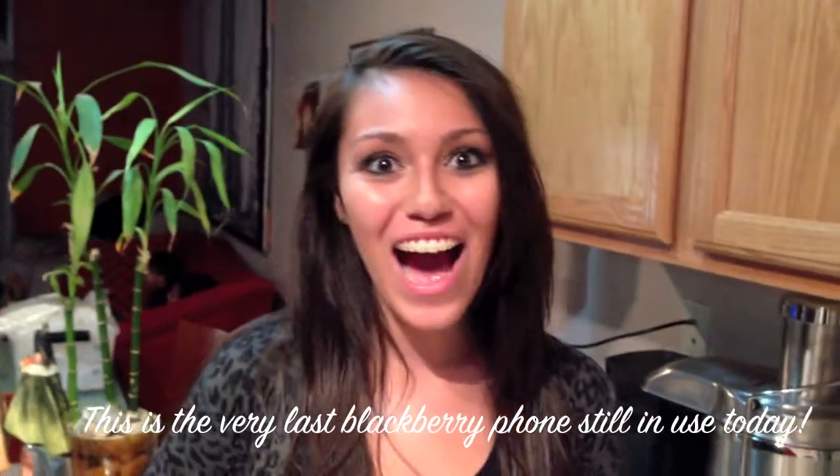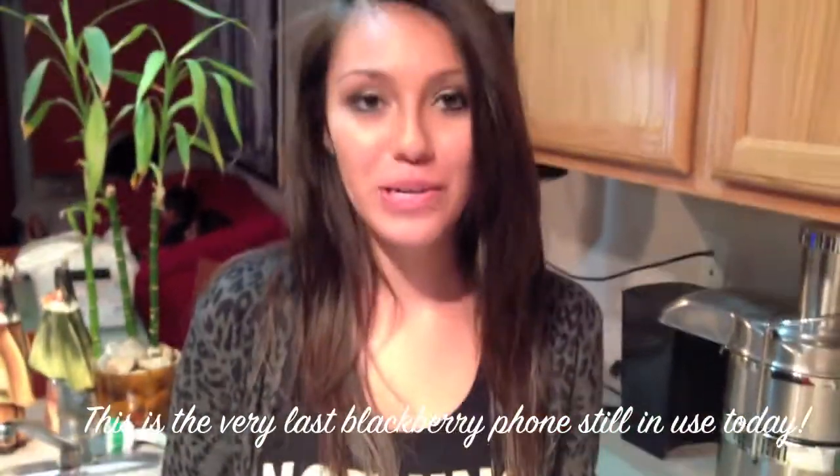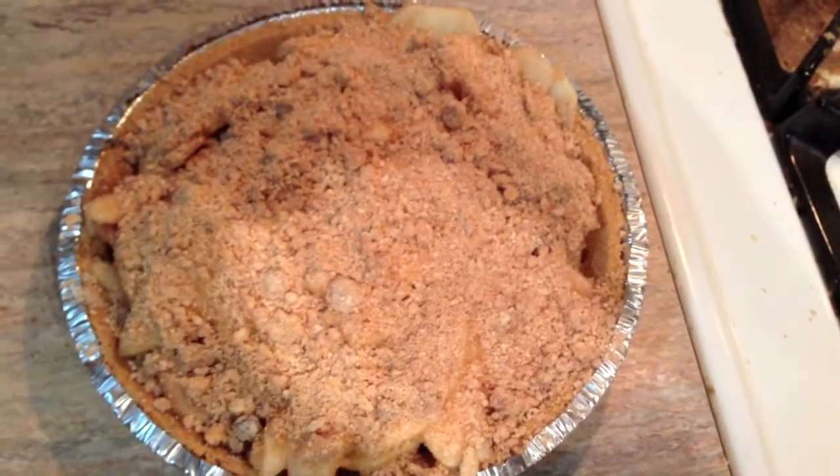Blackberries are okay. This is the last person on earth using a Blackberry, ladies and gentlemen. I'm getting one in March. What are you getting? iPhone 5 for the win. Sorry, Android suckers.